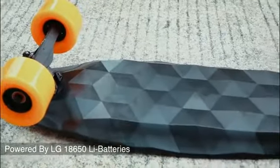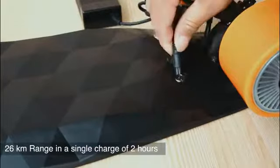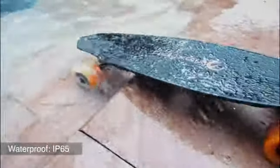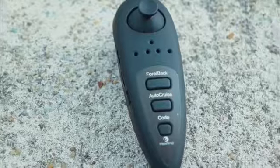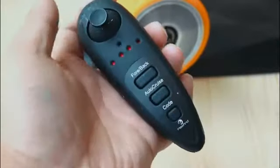The Max Find is powered by an LG 18650 lithium battery which can be recharged in 2 hours and has a range of 26 km. The Max Find is IP65 waterproof, so don't fret about the rain. It comes with a rechargeable remote control and supports acceleration and reverse, gear adjustment and cruise control.